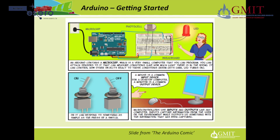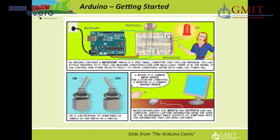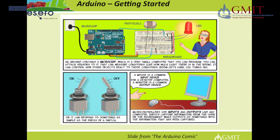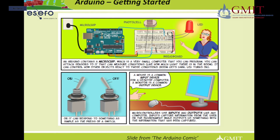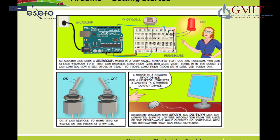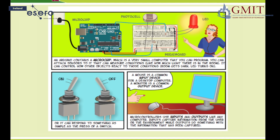An Arduino contains a microchip which is a very small computer that you can program. You can attach sensors to it that can measure conditions like how much light there is in the room, and it can control how other objects react to those conditions. For example, the room gets dark and the LED turns on, or it can respond to something as simple as the press of a switch.